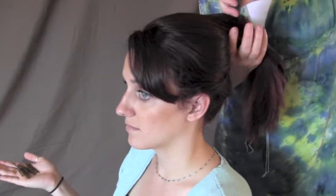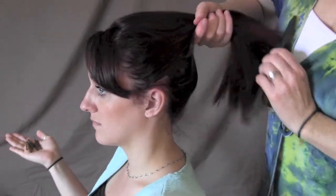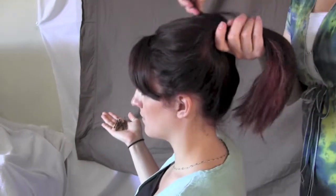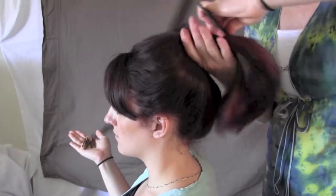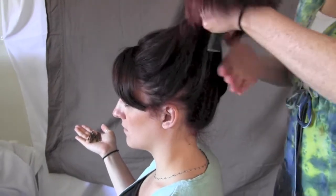I'm going to style her hair into a bun on top of her head. Her hair is dry. I'm gently combing the hair up, preparing it to tie back. I want it somewhat taut, tight.